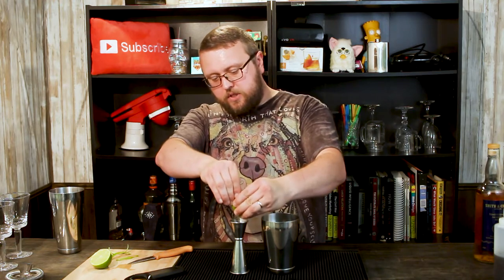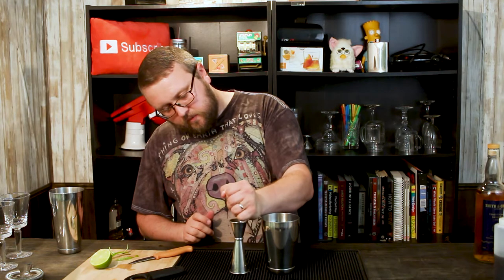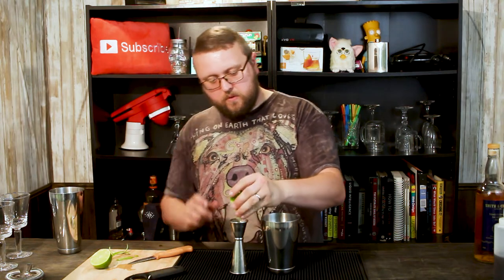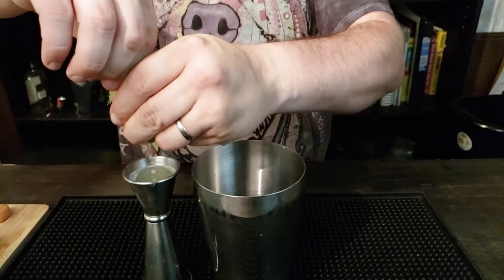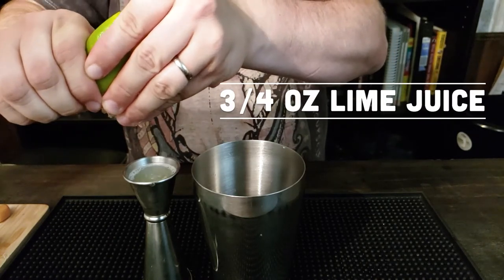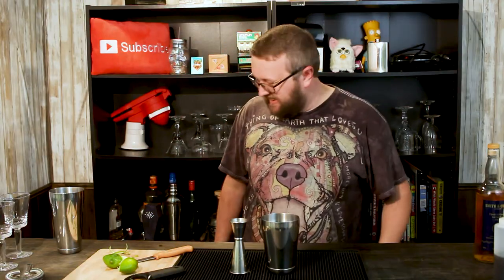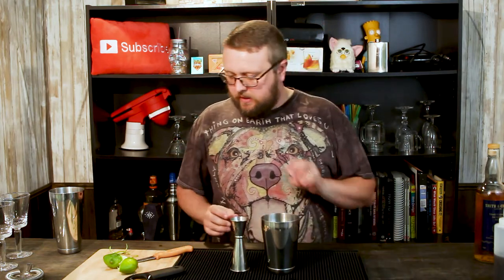Now I screwed up. Hard to believe I screwed something up, but I did. I forgot my citrus press back at the apartment, so I'm just gonna hand squeeze this lime — not something I normally do. But desperate times call for desperate measures. And if you're curious as to whether or not you have any cuts on your hand, this is an amazing way to find out. What we're going for is a total of three-quarters of an ounce, which you should be able to get out of a lime no problem. The lime juice is in there.